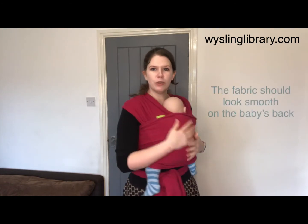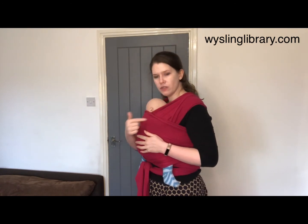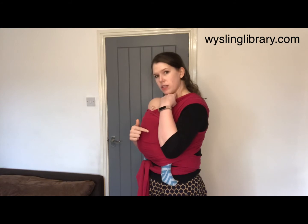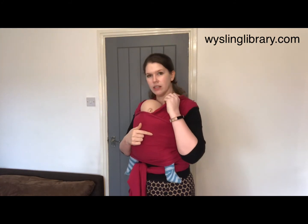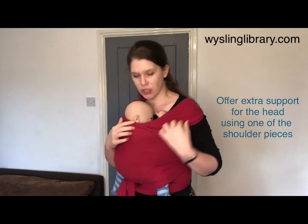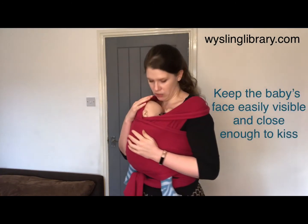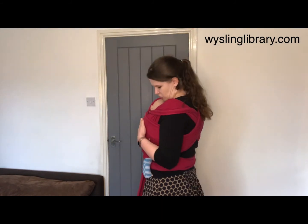Once your baby's in all three layers, they should feel snug and secure against your chest. Make sure your baby is always visible so you can look down and see their mouth and nose and give them a nice easy kiss on top of their head. You might want to flip the cloth away from your baby's face to see them and kiss them easily, and arrange head support on one side so they have support against your chest, especially if they are young or asleep.